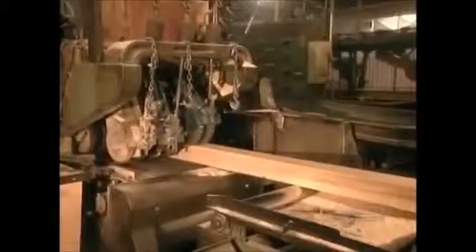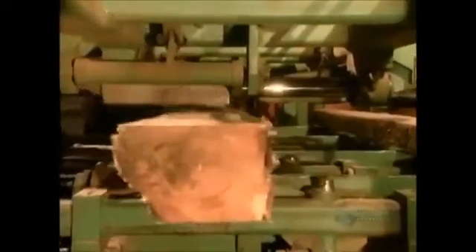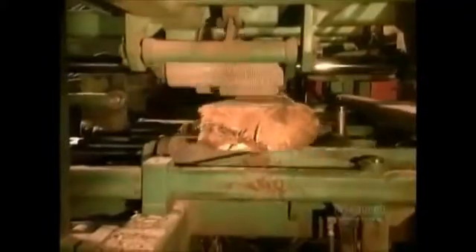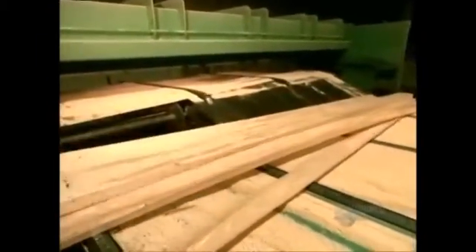The 4x10s on the first production line go for a second cut called the re-saw. The logs on the second production line end up in what's called the canter bull machine. It has 8 adjustable circular saws that can cut the log into various sizes of wood, anywhere from 2x3s to 2x8s, depending on the log's diameter.